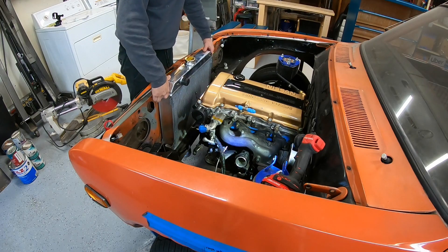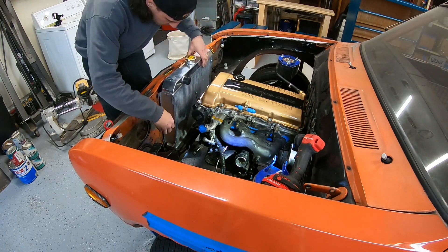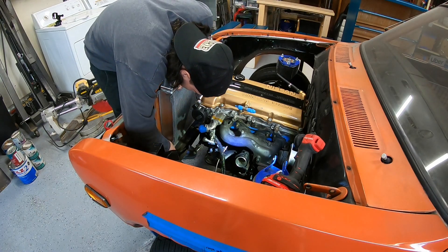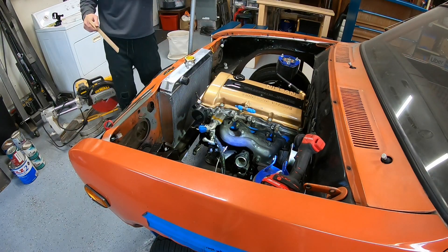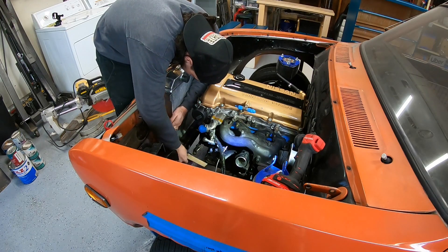The radiator I bought on eBay was sold as a Datsun 620 and Nissan Stanza radiator. It generally fit, but only one of the bolt holes lined up, so I'm mocking up the radiator and shimming it to get an idea of where it sits so I can start mocking up the radiator hoses.